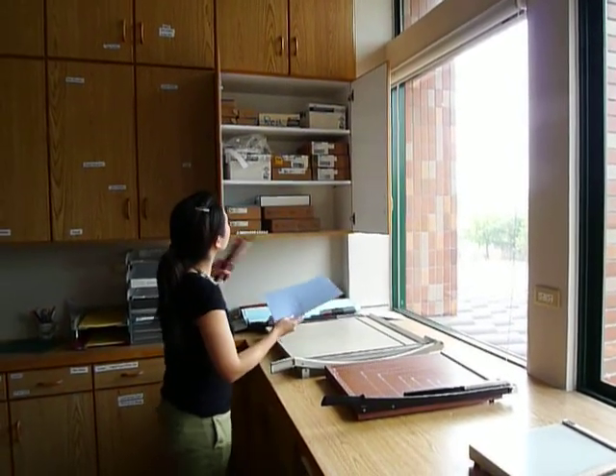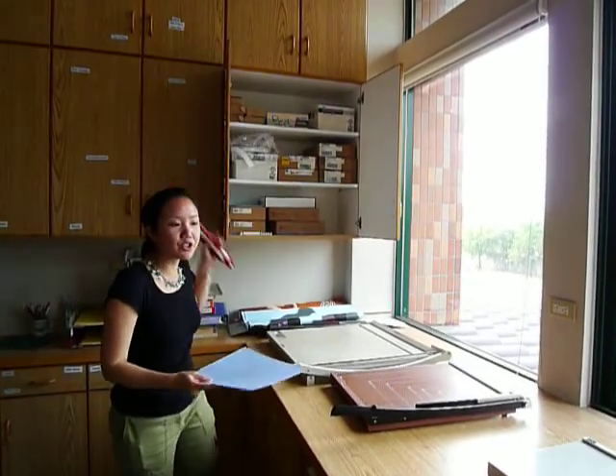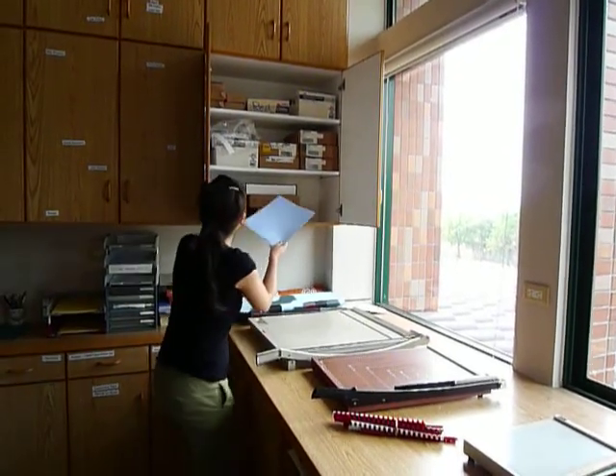All right. Let's just say you wanted to bind a book. The binding materials are in this cabinet over here — it says plastic binding. Usually, if you're my volunteer, I'll probably have those materials already supplied for you.